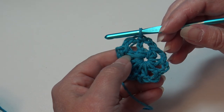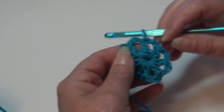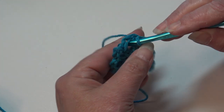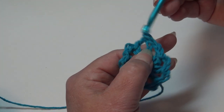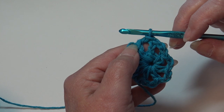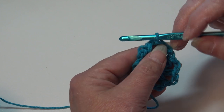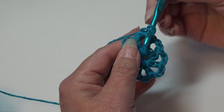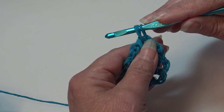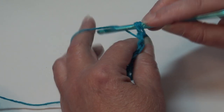Now we're ready to begin round 2. We're going to slip stitch into this first chain 2 space — we're only working into the chain 2 spaces for this round. Insert into that very first chain 2 space and slip stitch; this just gets your hook in position to have your stitches in the center of that chain 2 space. We're going to work a bobble stitch in this round, so let me walk you through the steps. Yarn over the hook, insert into the chain 2 space, yarn over and pull back through.